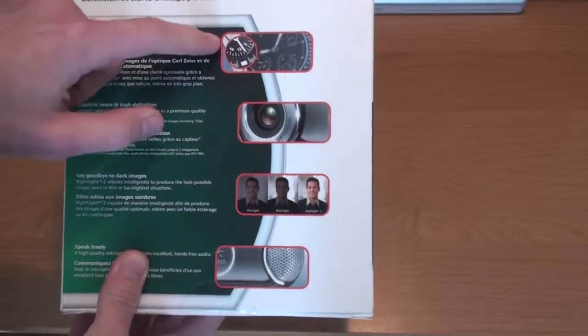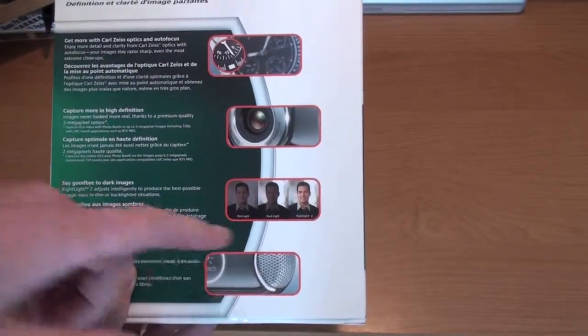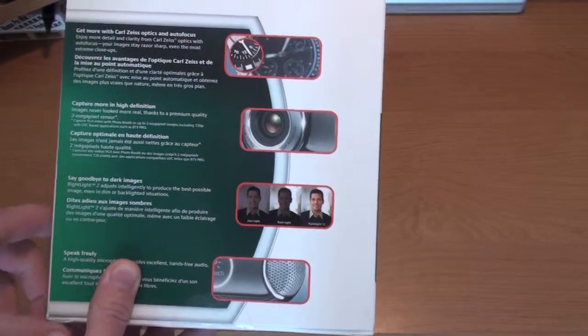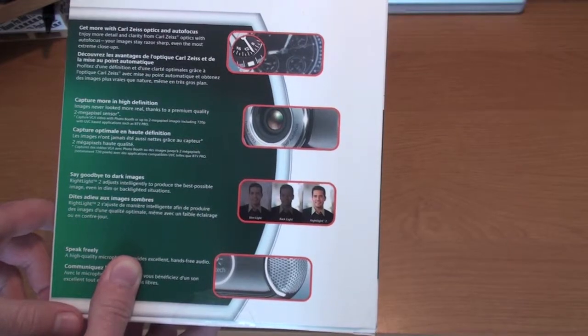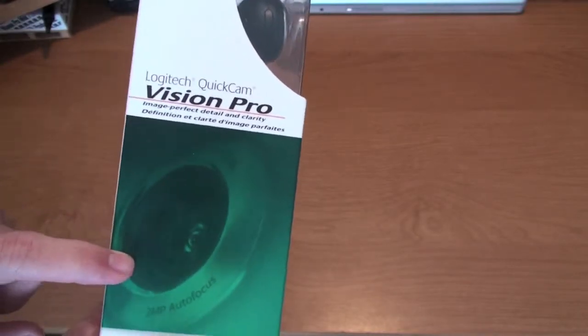The back just has a couple of pictures — the clarity, an internal mic, and I guess it has a red light too for better images in low light. And of course on the other side just another logo and the QuickCam Vision Pro.